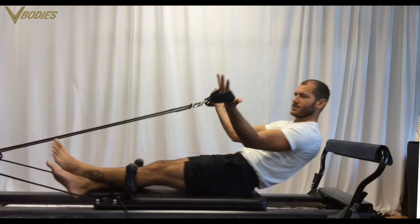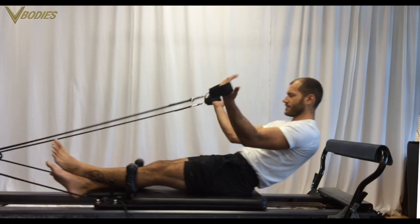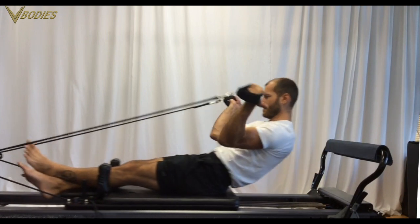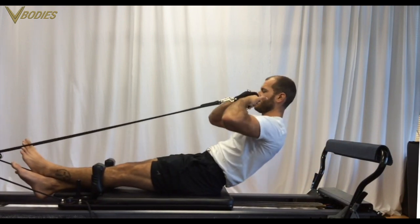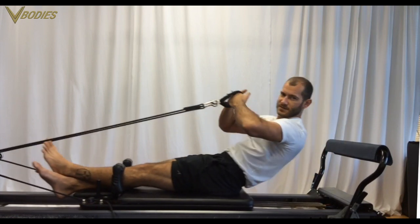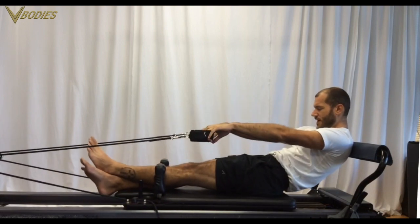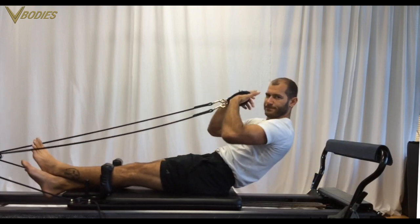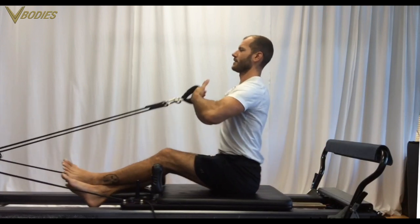Biceps with the arms turned out. Be deliberate with your hands — I like to use a claw grip on Pilates straps, but fingers together or gripping the straps is fine, as long as it's deliberate. Biceps with the arms turned in. You've still got your flexed spine position. This should feel good on your back; if it doesn't, you can always stack or find where it feels right for you.